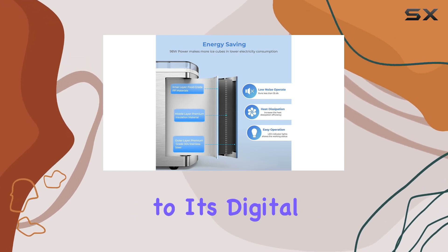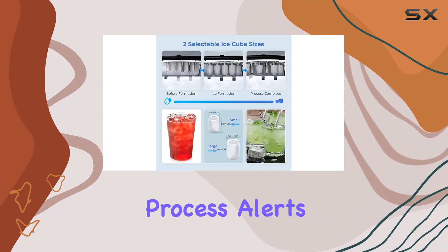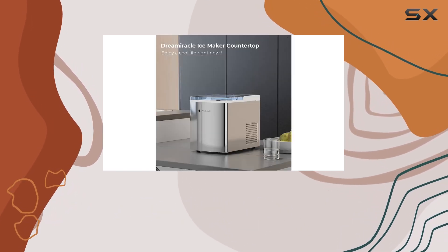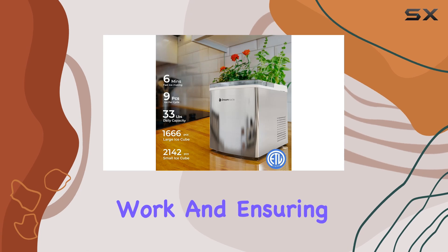Operating the Dream Miracle ice maker is a breeze thanks to its digital LED control panel. This user-friendly interface keeps you informed about the ice-making process, alerts you when the ice basket is full or when the water reservoir needs a refill, and allows for easy selection between small or large ice sizes.